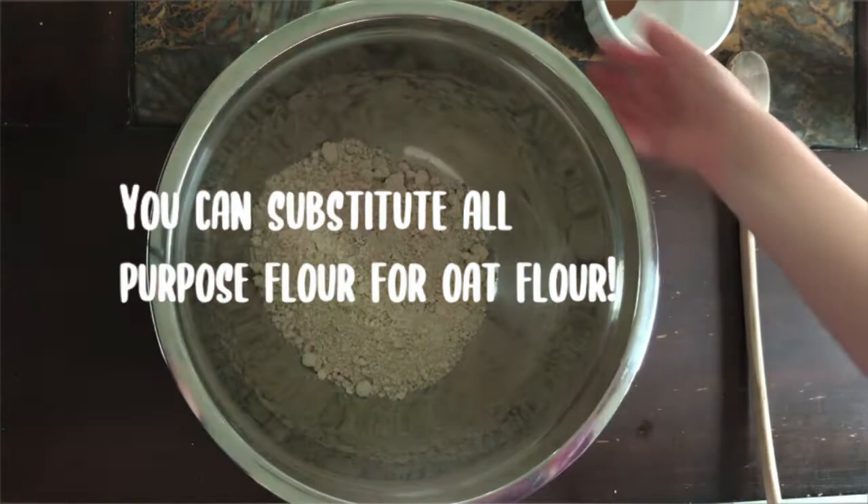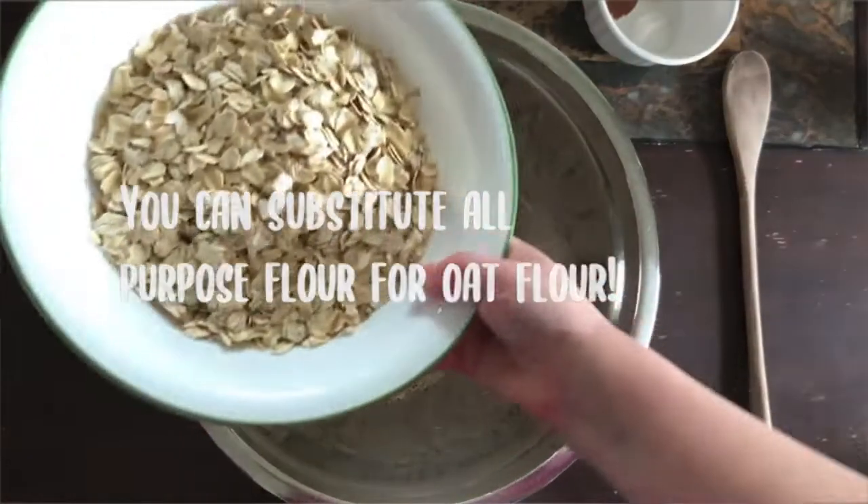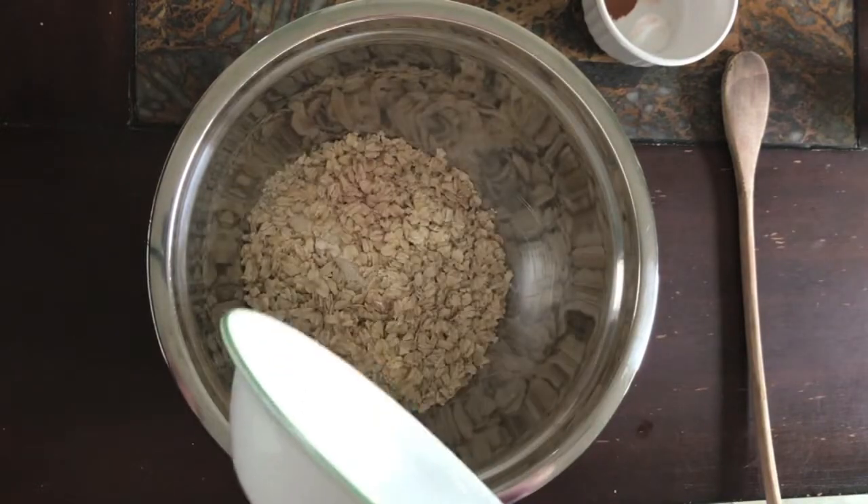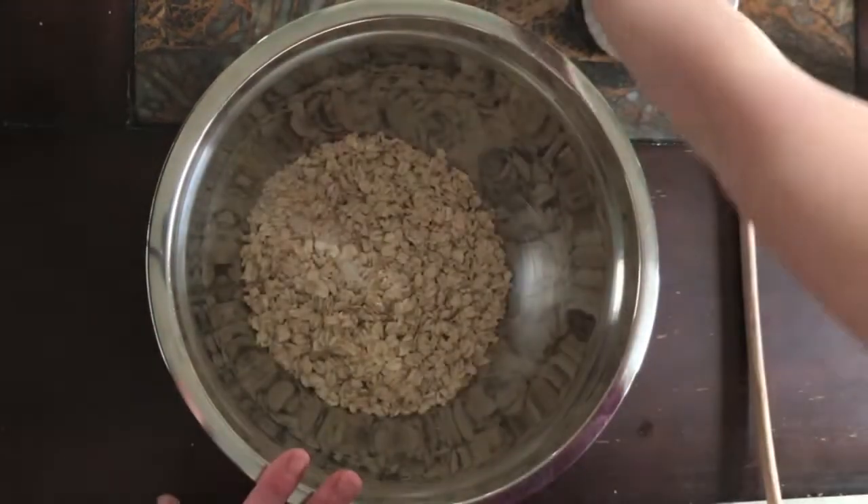Next is this one here — we have oats. These are traditional rolled oats. We're using gluten-free because that's what we need, but you can use any oats that you have in your house.